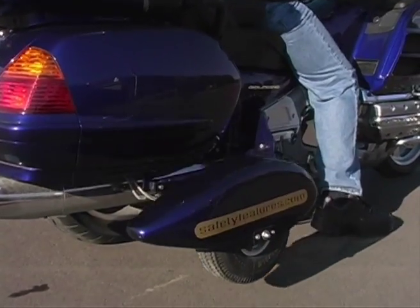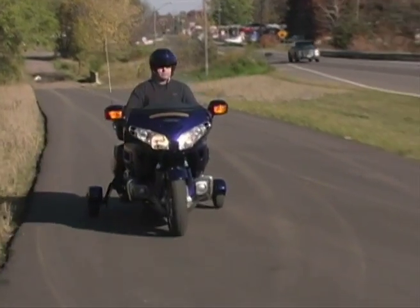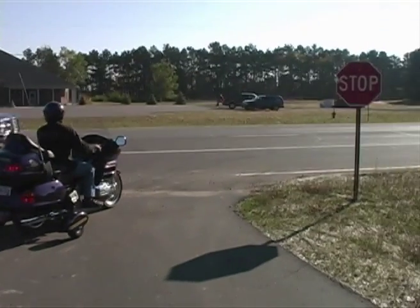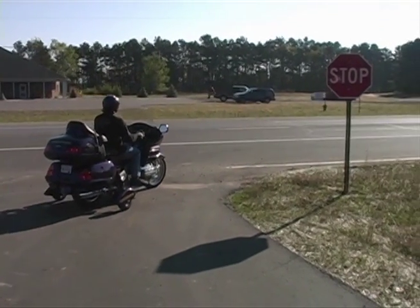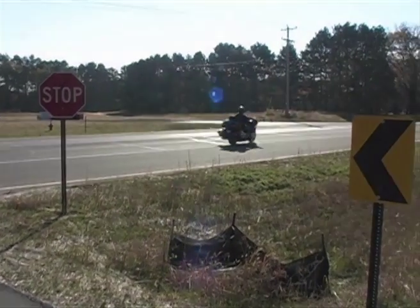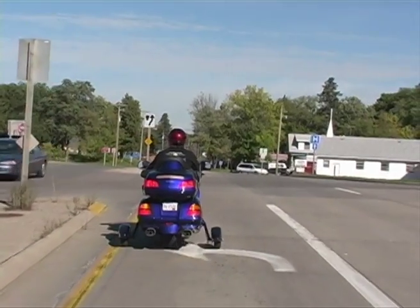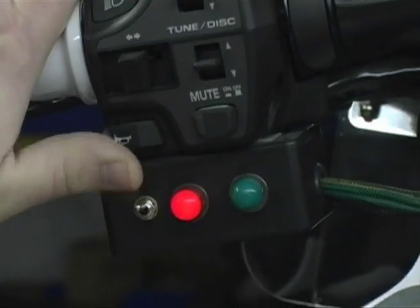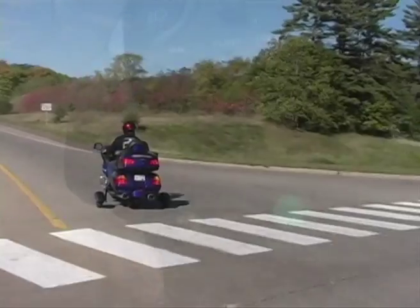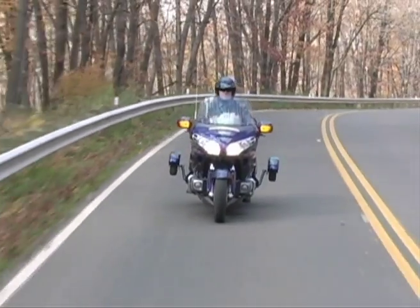Wheels that lower in less than two seconds at the flip of a switch mounted on the handlebar as you slow to 18 miles per hour or less. Safe Stop will keep you upright while stopped — you can keep your feet off the pavement even in slow moving traffic. And when you're under way, flip the switch to raise the wheels up at 18 miles per hour and you'll have full control of your motorcycle. Unlike a trike, you have the full lean of your bike, one of the pleasures of riding the big motorcycle.